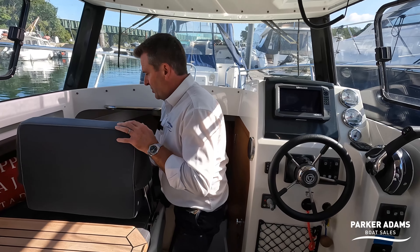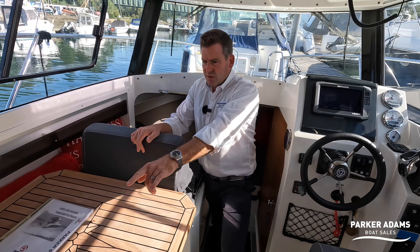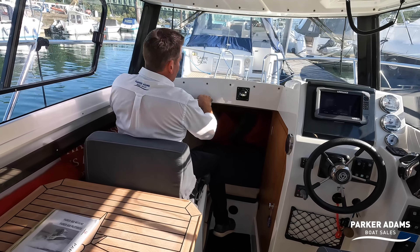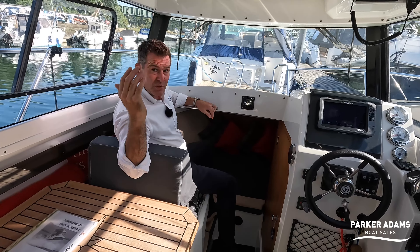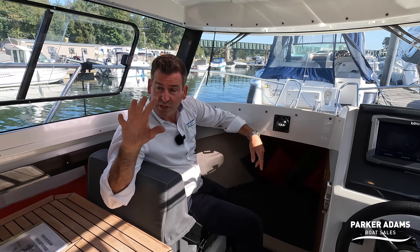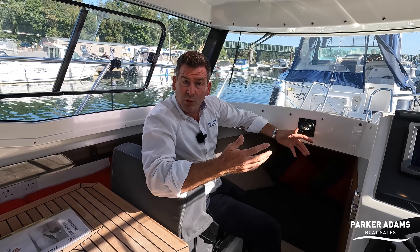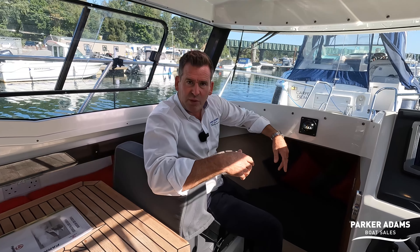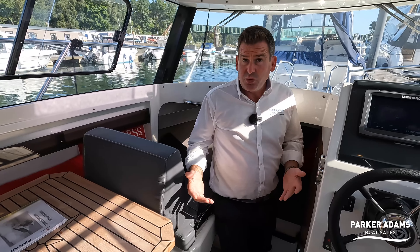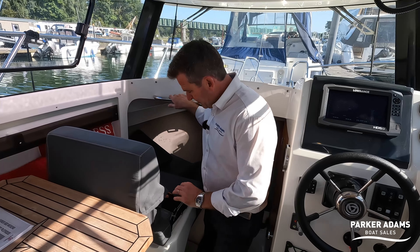One more trick: this seat back flips forward, giving you two, three, or four forward-facing travelling seats in the wheelhouse. If the weather turns you can shut the doors and get people comfortable inside, or with the camper covers down you have seating for even more people. This boat is actually rated for seven people, so you can get seven on here comfortably — quite remarkable for a boat that's only 6.6 metres long and two and a half metres wide.